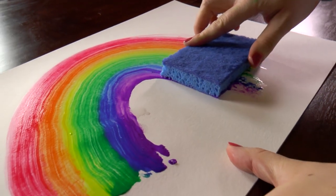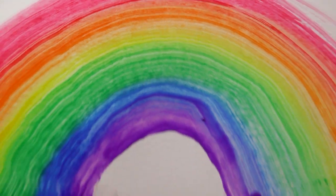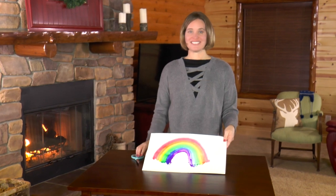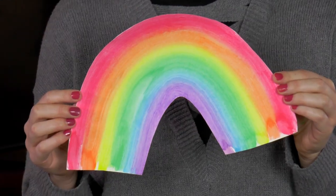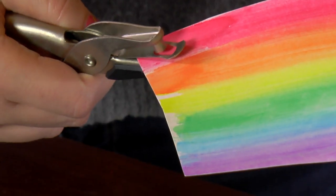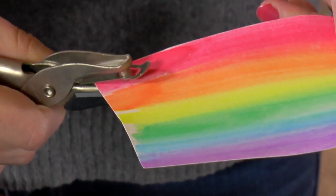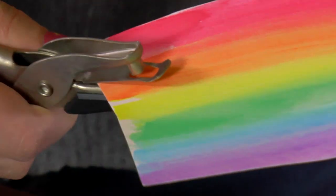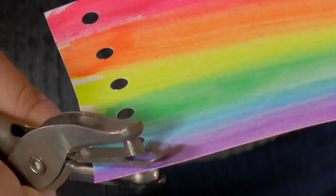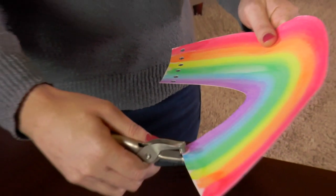Make sure all the colors are spread out the way you like them. If you'd like to fix up your rainbow, you can use the paintbrush. Now set it aside to dry, and once it's dry, cut it out. Grab your hole punch and punch holes at the bottom of each color — make sure you go up a little way so you're not too close to the bottom. Then do the same thing on the other side.